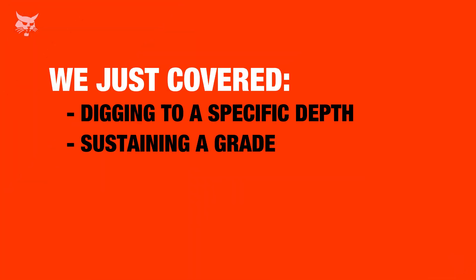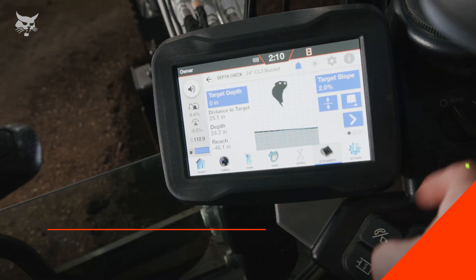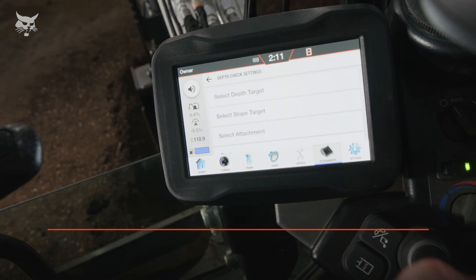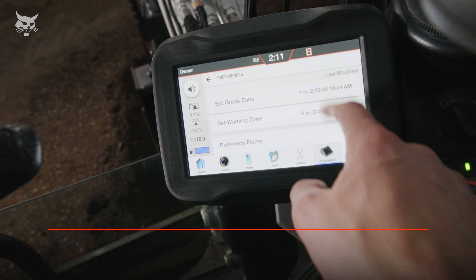We just covered how to dig to a specific depth below ground level and how to sustain a grade using the upgraded depth check system. Here are some additional tips. If a job doesn't require a high degree of accuracy, increasing the grade zone will result in more tolerance to what depth check considers on grade.